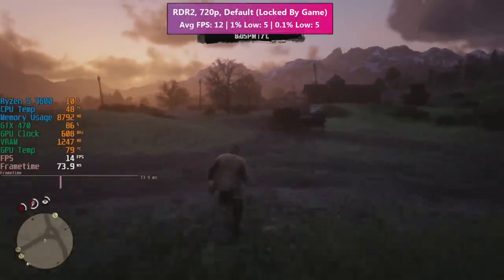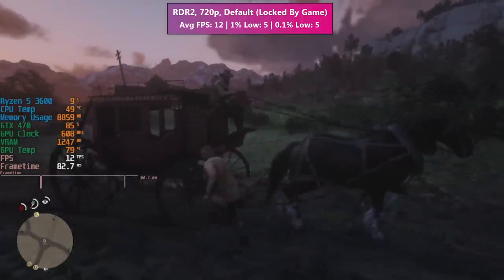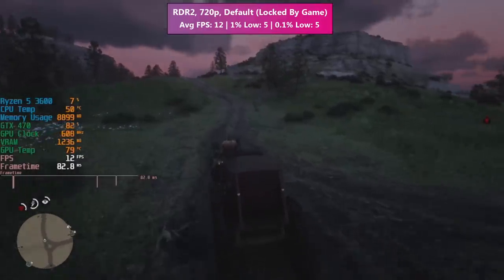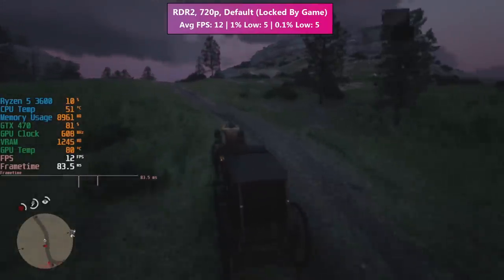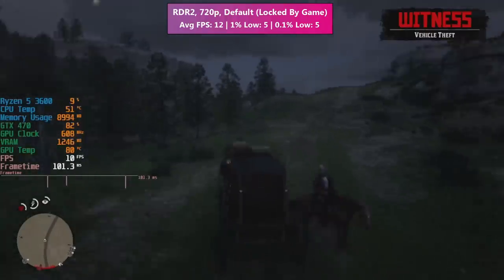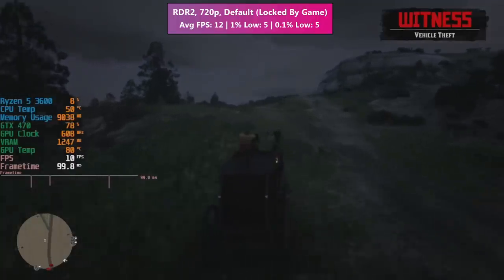Red Dead Redemption didn't give us much to work with in terms of settings — we were exceeding the VRAM limitation from within the game's menu, so we couldn't actually adjust anything. We were getting about 10 to 15 fps, which isn't playable by any stretch of the imagination. Even adjusting the resolution scaling from the INI file probably wouldn't gain much here. This unfortunately is not a game that runs well on the 470.